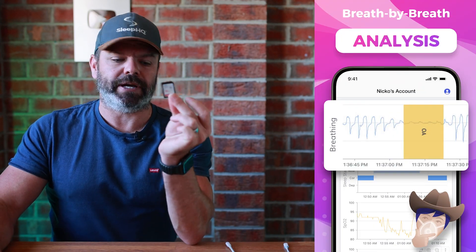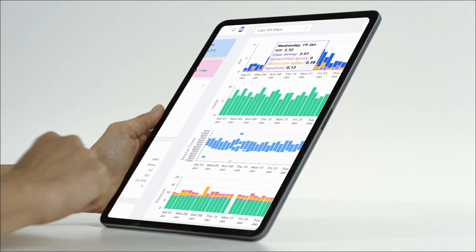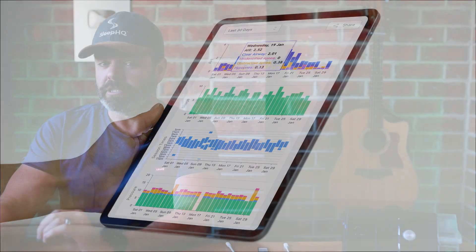Now before we get started, for those new to the channel, you might be thinking: 'But Nico, I've already got the MyAir app and I get the data automatically, why would I bother with all of this?' Well, what MyAir provides is what's called summary data. On the SD card we have the high-detailed information. You can think of it like opening up a newspaper and just having the headlines - that's what ResMed provides, just the basic summary. Whereas we provide the full story, all the detailed information, and that's really useful if you want to become a pro at CPAP therapy and really improve your sleep.